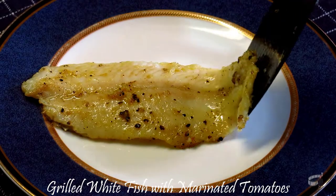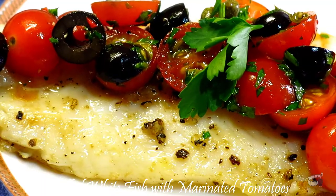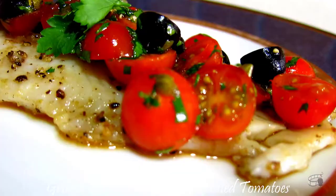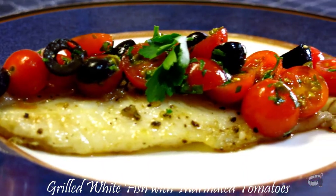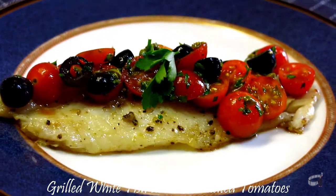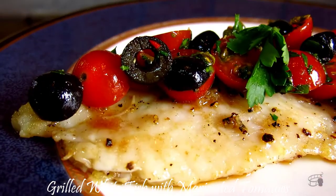Transfer it to a serving plate and then add the marinated tomatoes on top. This beautiful dish is very quick to prepare. Within 10-15 minutes, meron ka ng lunch — or it's also a perfect dinner. I hope you will try it too. Let me know how it turns out. Serve warm and enjoy!